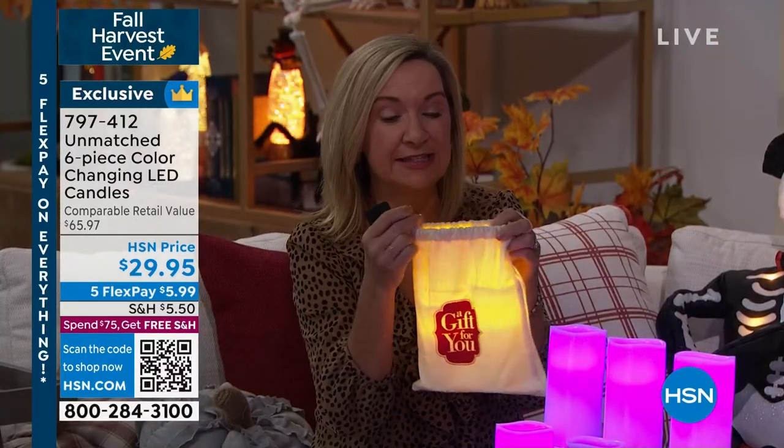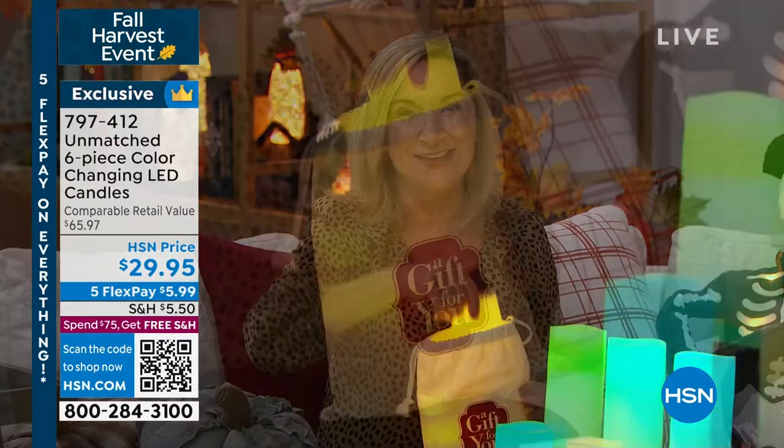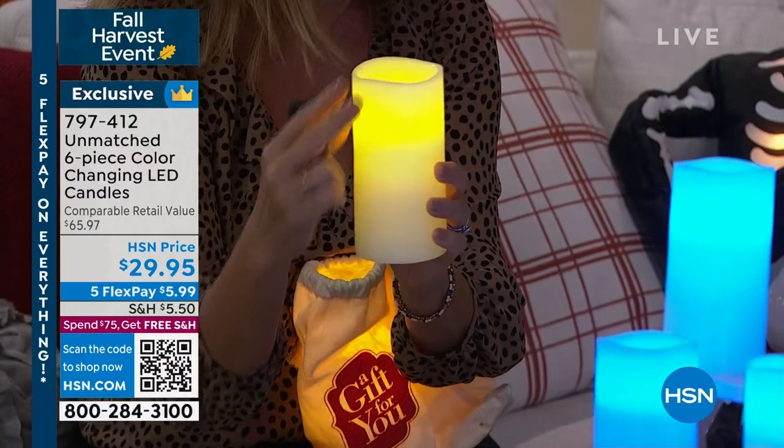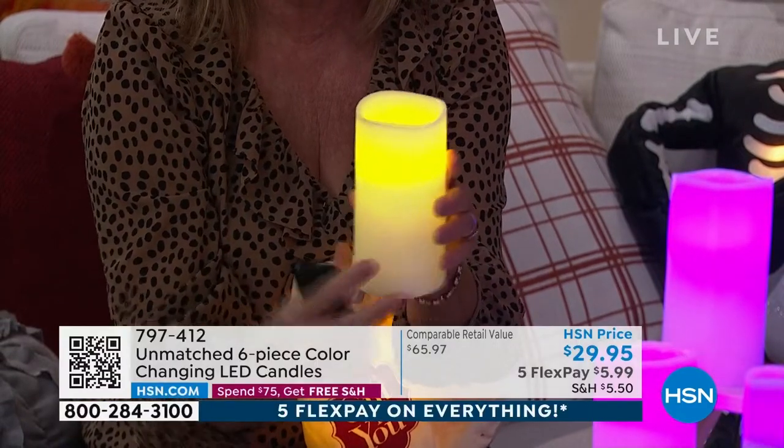They come as three sets of two, and they are gift boxed. They also come with an adorable canvas drawstring gift bag, so if you want to gift these, each set comes with a remote as well. Right now we're thinking Halloween, decorating, and where you're going to use these in your decor. These are exclusive to HSN from Unmatched.